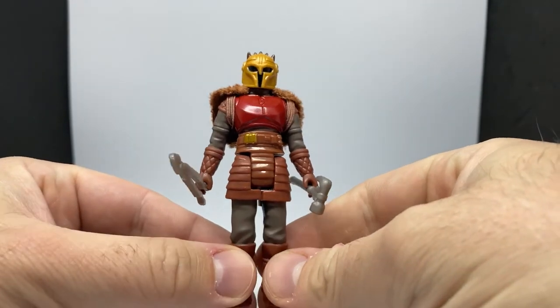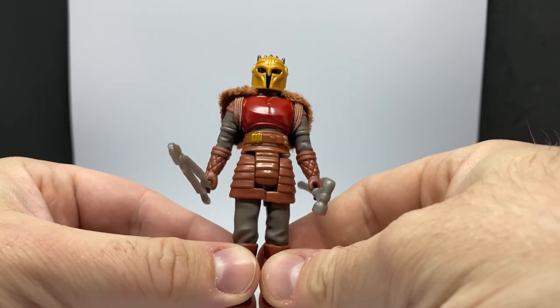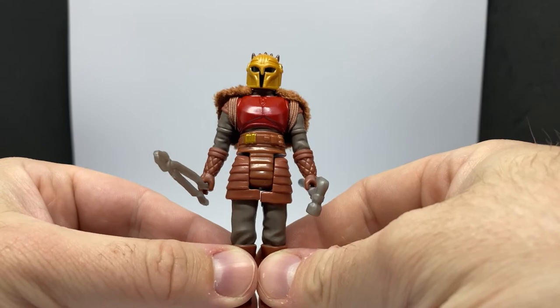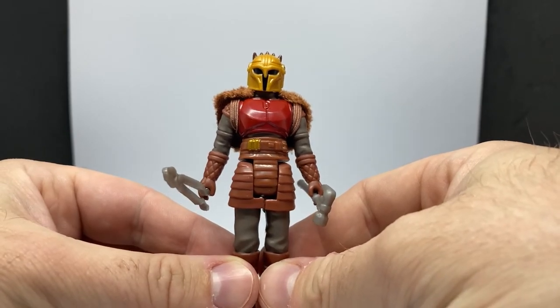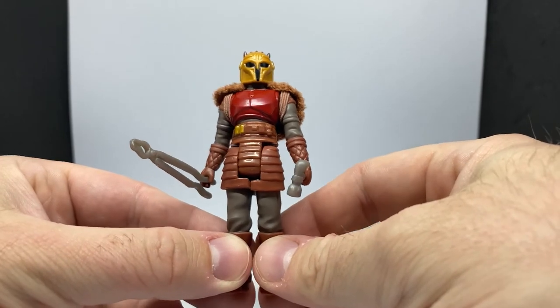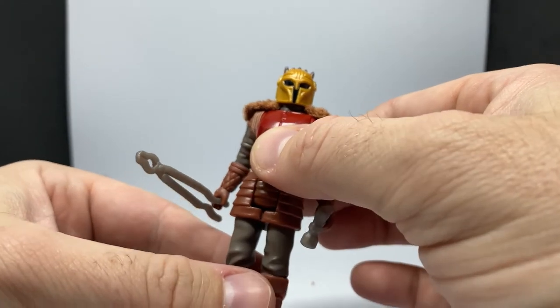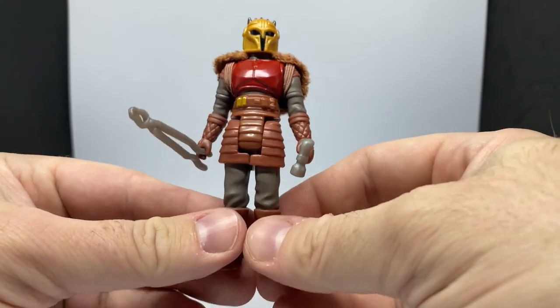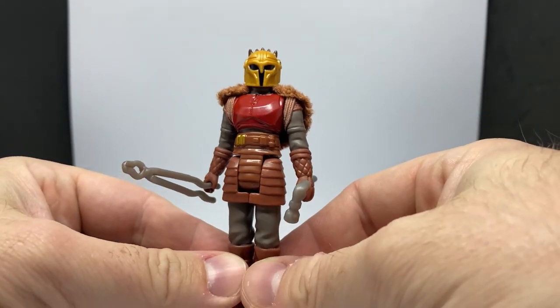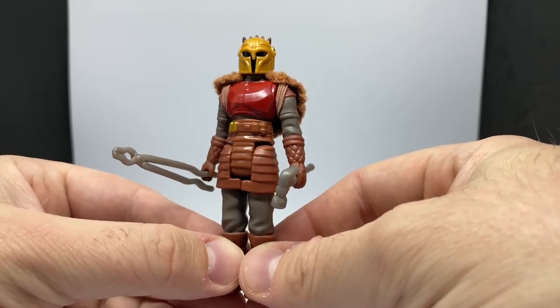I don't know — Luke Skywalker, Paz Vizsla, who else? Who else would you put in the retro line for a wave three of Mandalorian retro figures, without getting six Obi-Wan Kenobi figures later in the year? If you had to pick three retro figures for a third Mandalorian wave, who would it be?